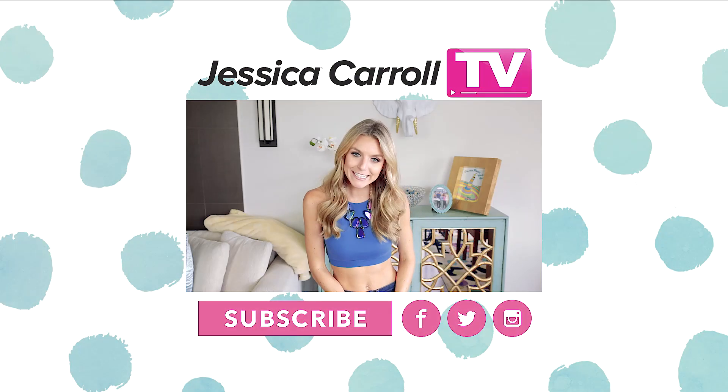Well, that's a wrap! Thank you guys so much for watching. Don't forget to comment, like, and subscribe, and I will see you guys in the next video. Bye!